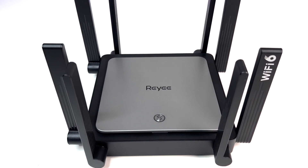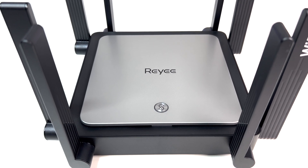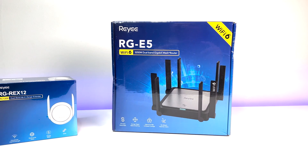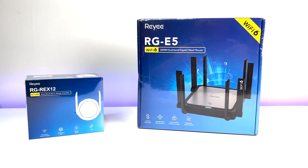Welcome back to Deal Unboxing. Today we're going to review a new Wi-Fi 6 router from a company called Rii. The reason we decided to review this router is because of its price at $99, which makes it one of the cheapest AX3200 Wi-Fi 6 routers in the market.